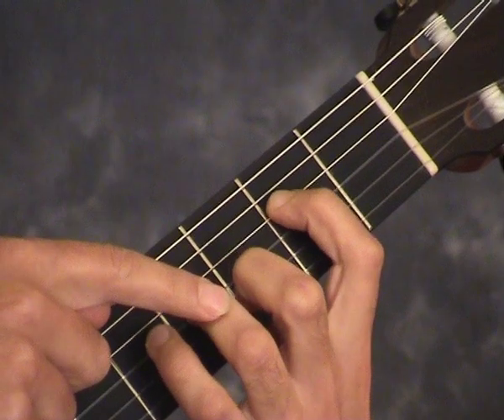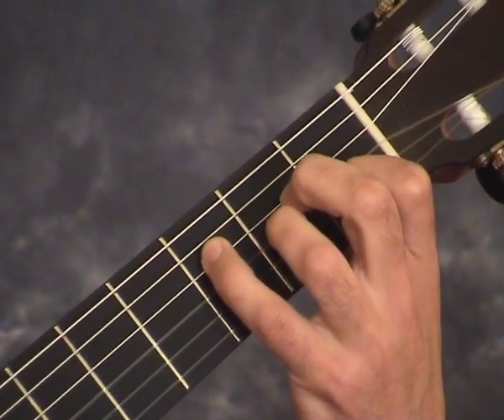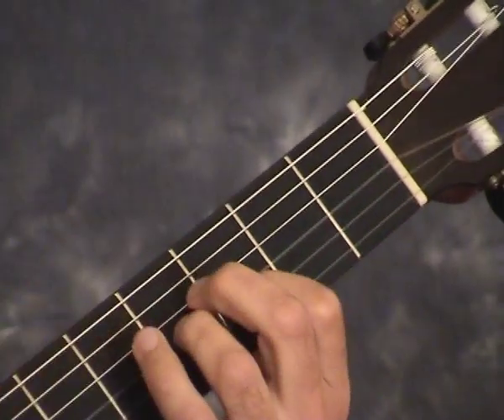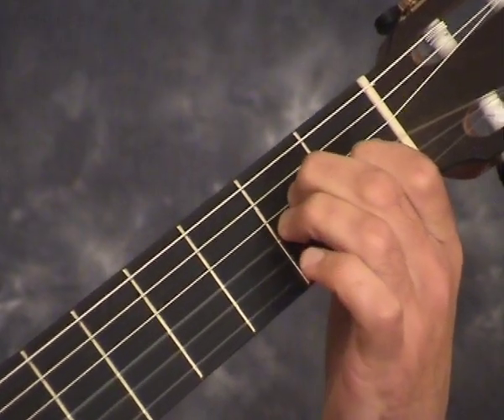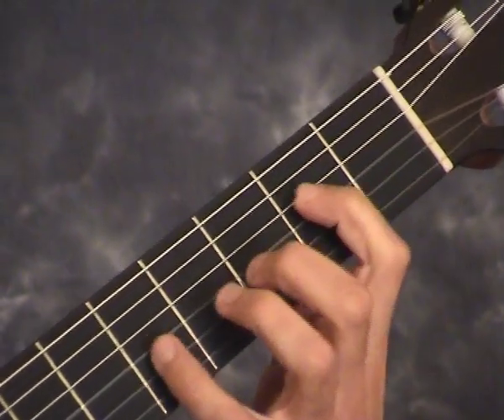The third finger slides down to play the A on the third string in this F major chord. This leaves the second finger free to play the E on the fourth string. After this, the third slides up again and then the same thing happens to get to this E major chord. Here's the whole sequence played legato a little faster.